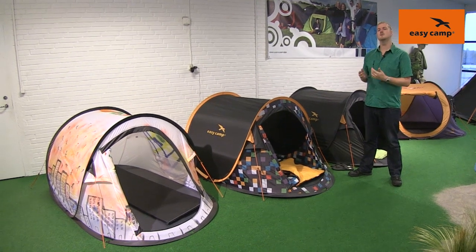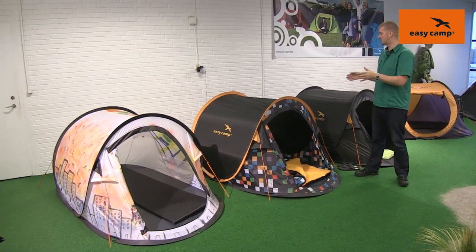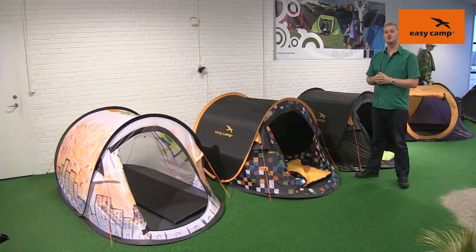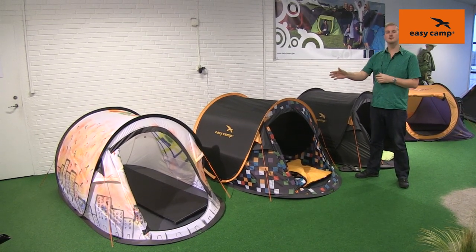Hi and welcome to EasyCamp. In this film I'm going to talk you through some of the features of our Antic. The Antic is a two-person pop-up tent and it's in our carnival range, and you can see behind me here that it comes in three different colours.